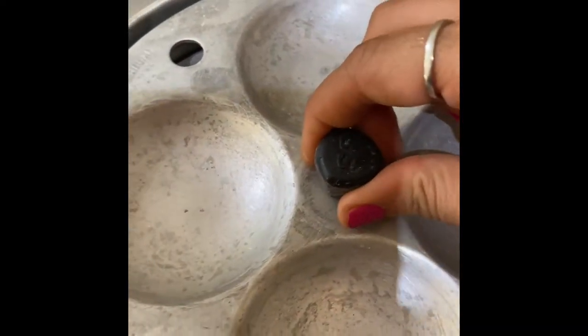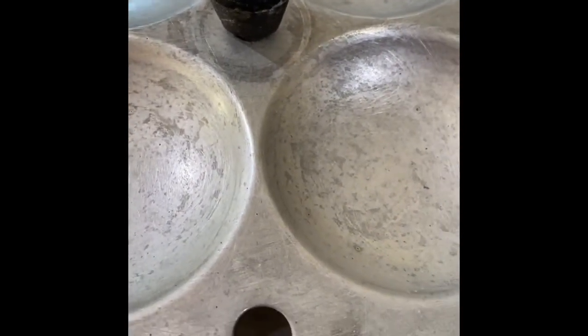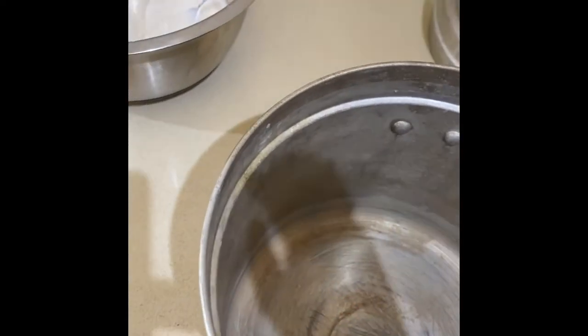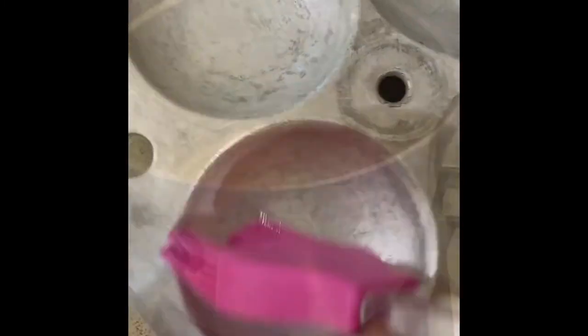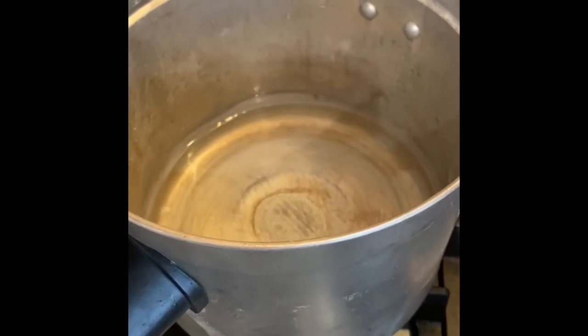I'll boil the idli trays so we can pour the batter into them. If you don't have an idli tray, not to worry — you can just use bowls, take a pan, pour some water into it, put the bowls in, and you can still make those idlis. Now I'm going to spread some oil over the idli tray, and in the pan I've added water and I'm going to let it boil on medium heat.